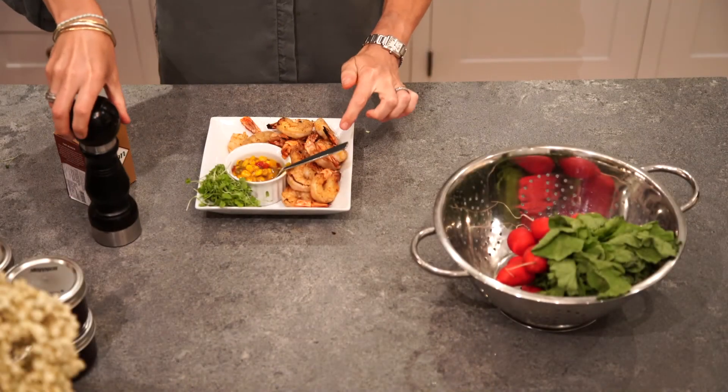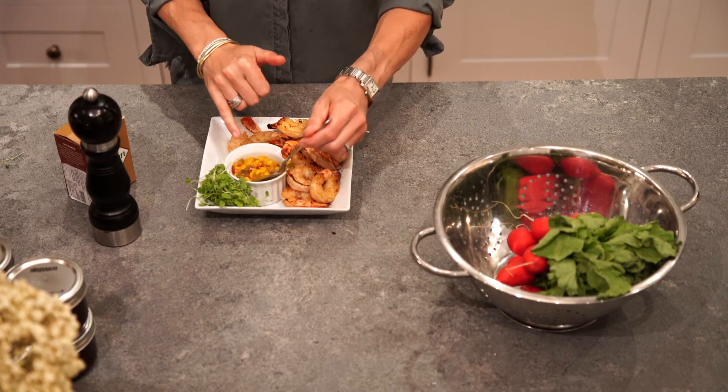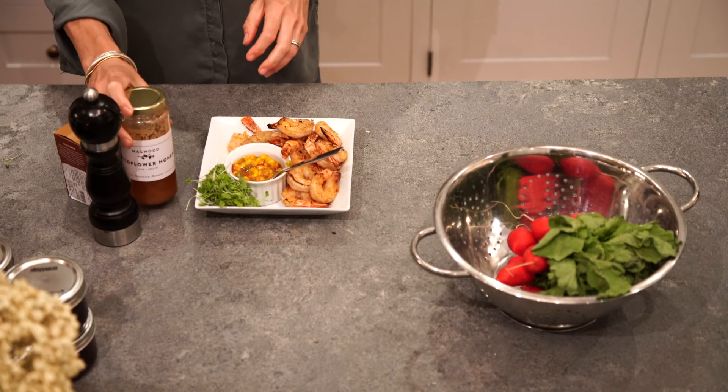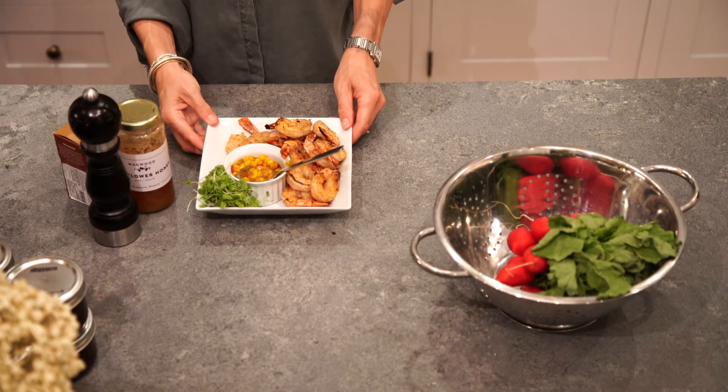Here's our honey chili lime shrimp, and this has got the corn relish with red pepper and jalapeno. And if you want, you can add a little bit more honey to it. That's a great hors d'oeuvre. It's also a great dinner if you wanted to do it on rice.